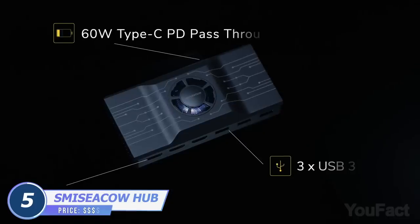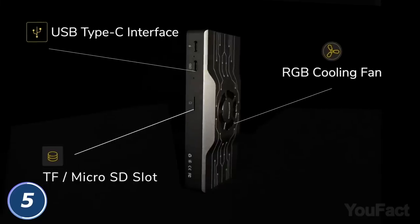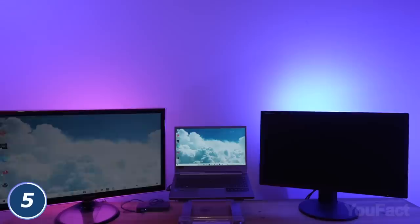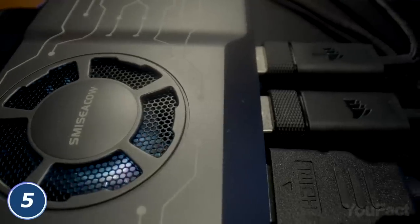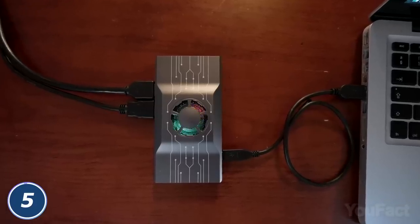It features three HDMIs, a bunch of Type-C's, three USB-A's, and even a slot for a TF card. If you connect this thing to your phone, it'll work just like your PC. In case the screen's too small, you can connect up to three displays. Don't worry about overheating — the hub also has a built-in fan to always stay cool. And that RGB adds several points to the look.